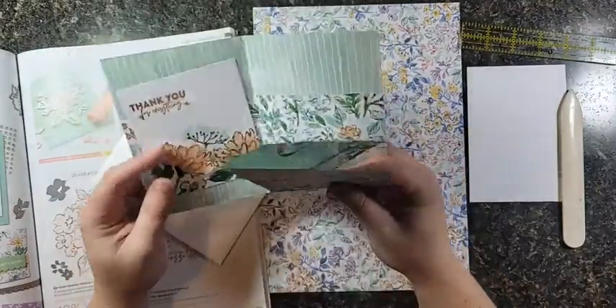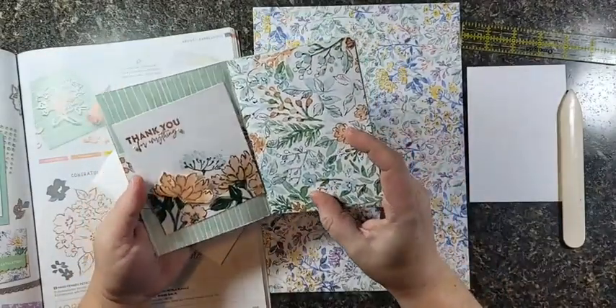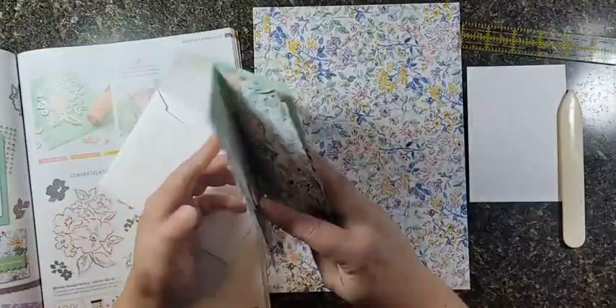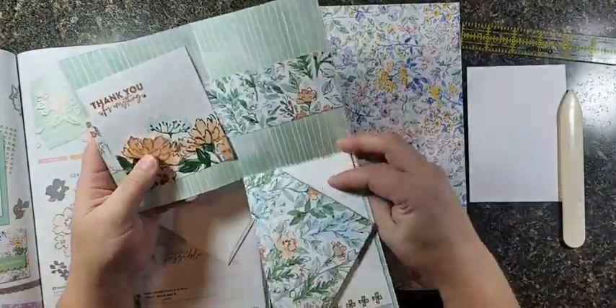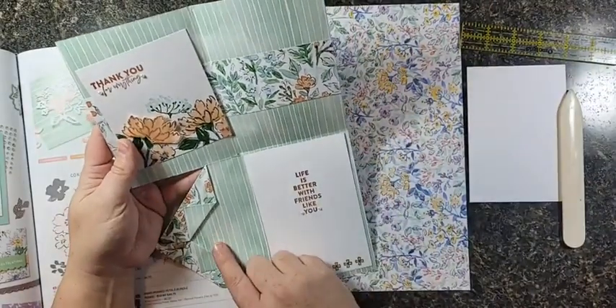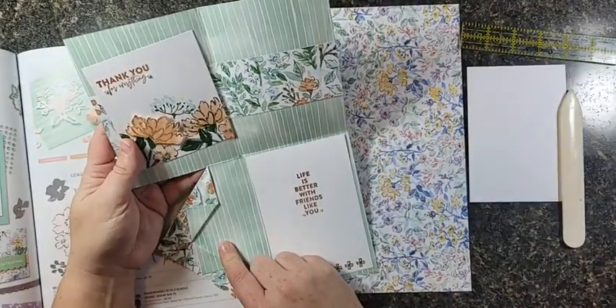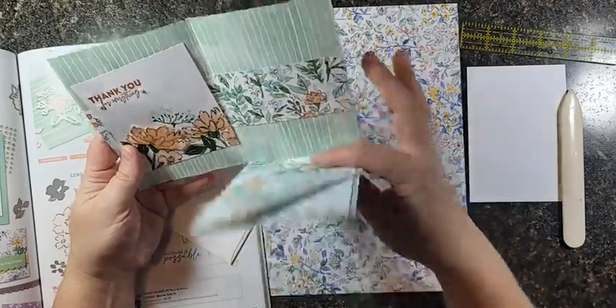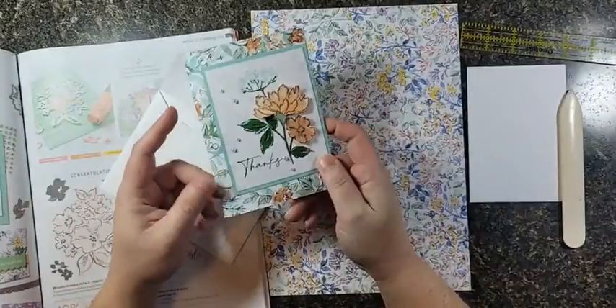I invented it for my demonstrator team meeting that we had on Monday and demoed it live for them, so this is a totally brand new fancy fold that you are going to love making. I turned mine into a gift card holder, so that's an even extra fun thing you can do — super cool!